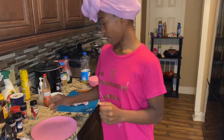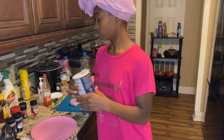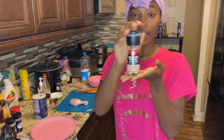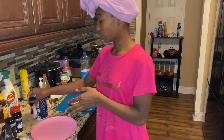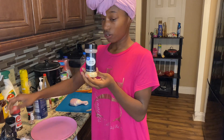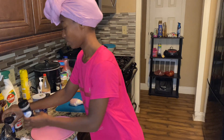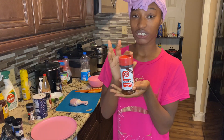On to my seasonings. I have Morton salt and some black pepper. I have pink Himalayan salt — I just like this because it's pink. And then I have garlic powder and onion powder. Then some Lawry's Season All.